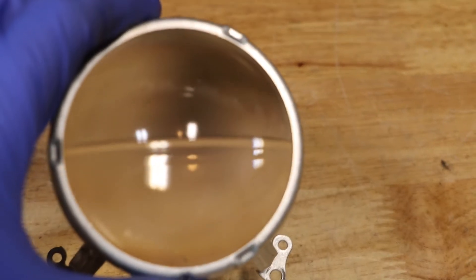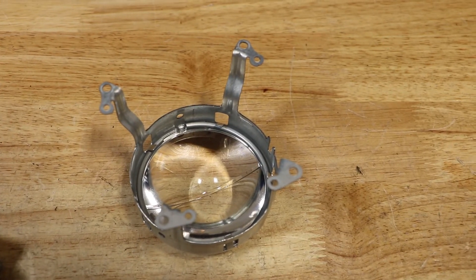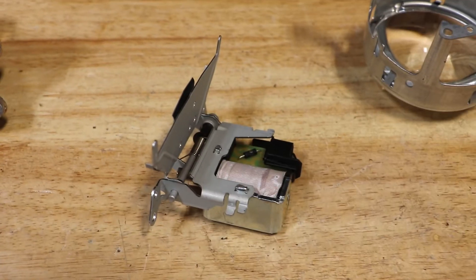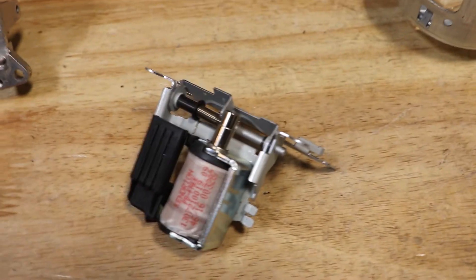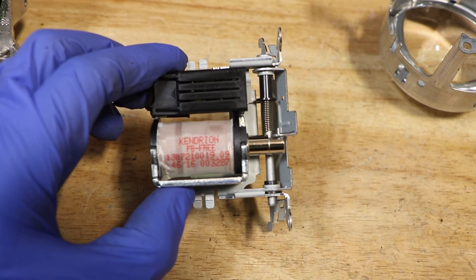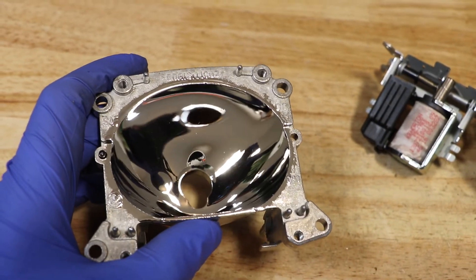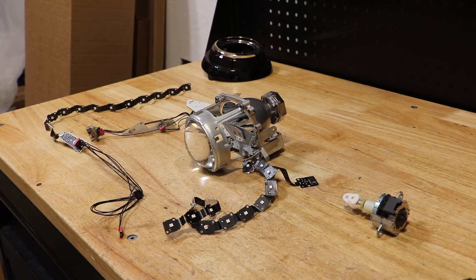Here is the projector disassembled. I hope you found this video useful. Thank you for watching.